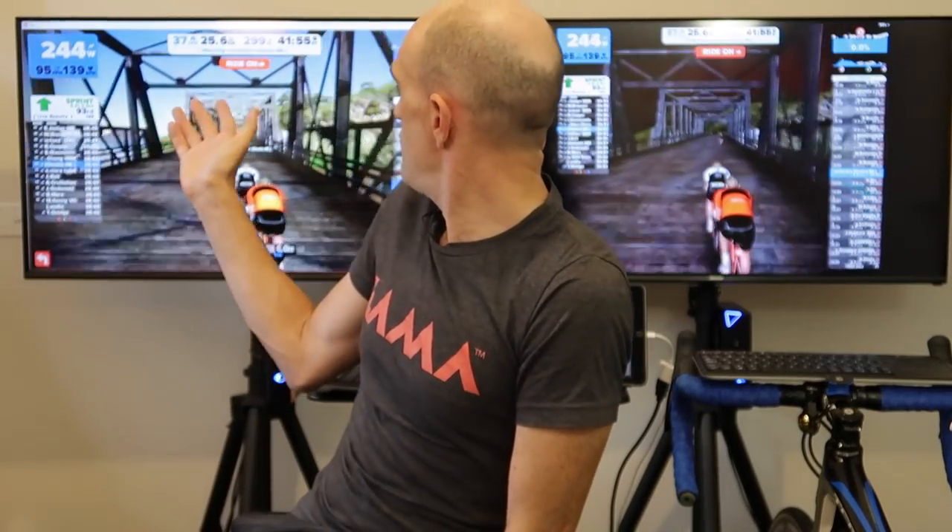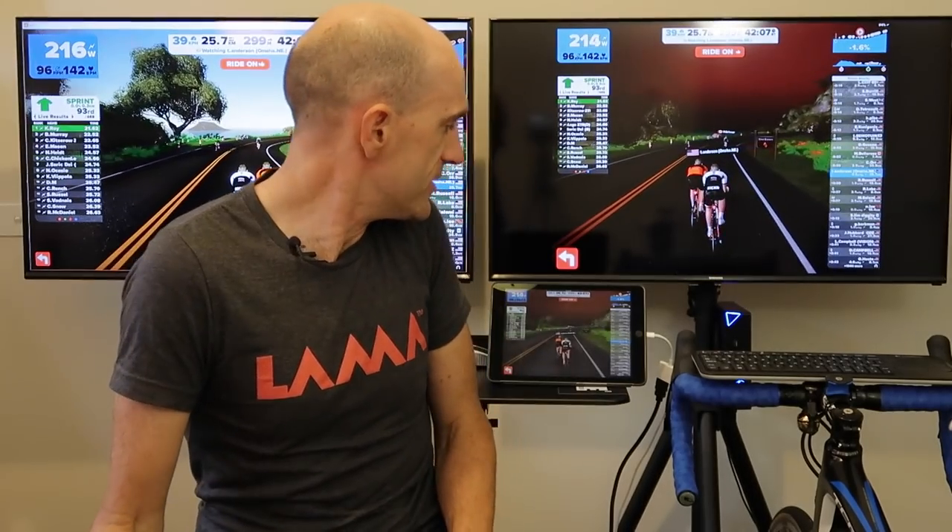I've also got Zwift running over here, and it's daytime on that instance — I don't quite get why there are two different times of day running simultaneously while I'm following the same rider. So one's at night and one's at day, which is confusing. However, you can see both graphic systems running quite well. That's an Alienware Alpha running Windows 10 — it used to be top of the line but has been well surpassed now.